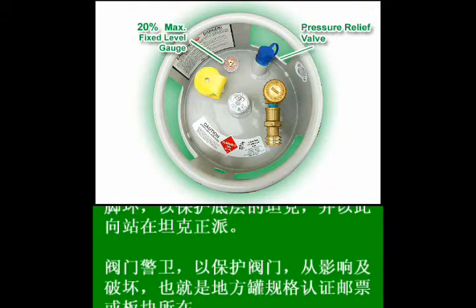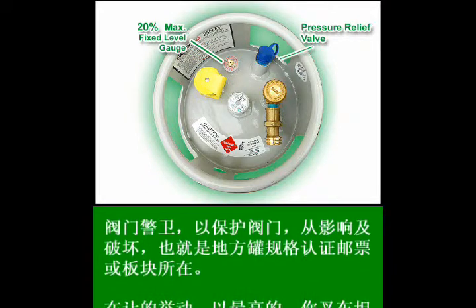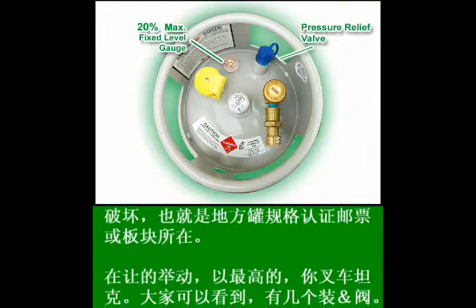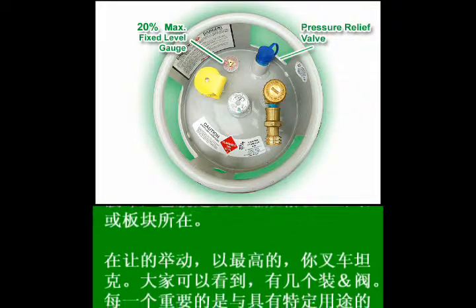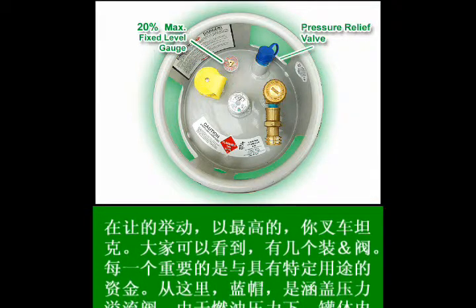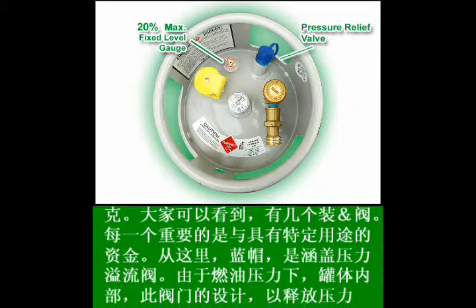Next is the 20% maximum fixed level gauge. This gauge is open during the refilling process for three main purposes: one, to allow excess vapors to exit the tank during refilling; two, to indicate when the tank is filled properly; and three, to prevent overfilling.